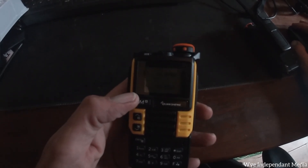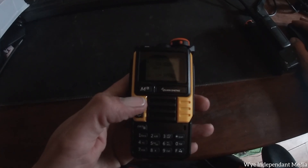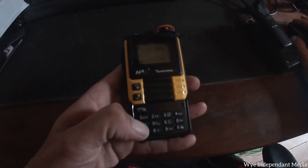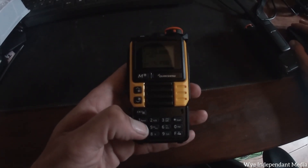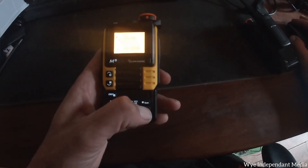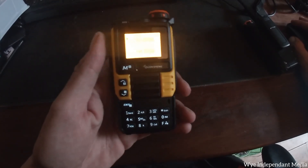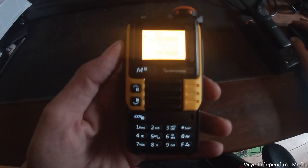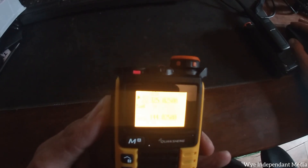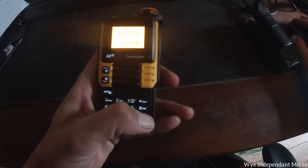And the other one - military aircraft frequencies start from 225 and go up to around 399 megahertz. Let's just go to 325. So we're on the military aircraft frequencies and when we press the button it transmits. The havoc you could cause with that is unbelievable. This radio is crazy.